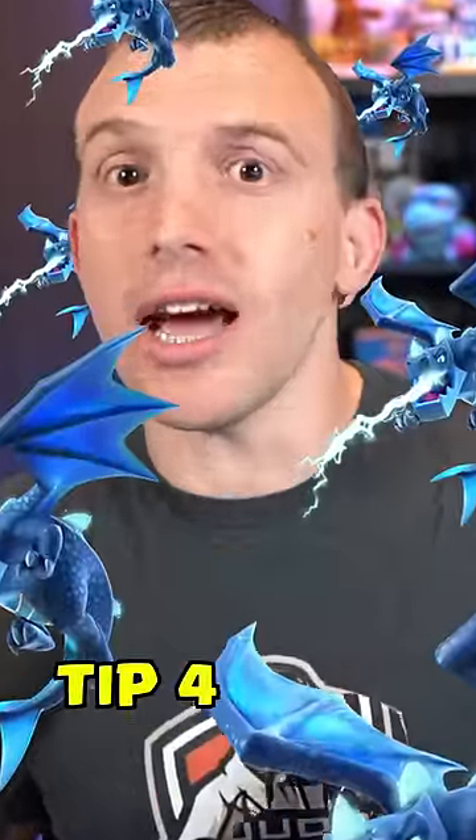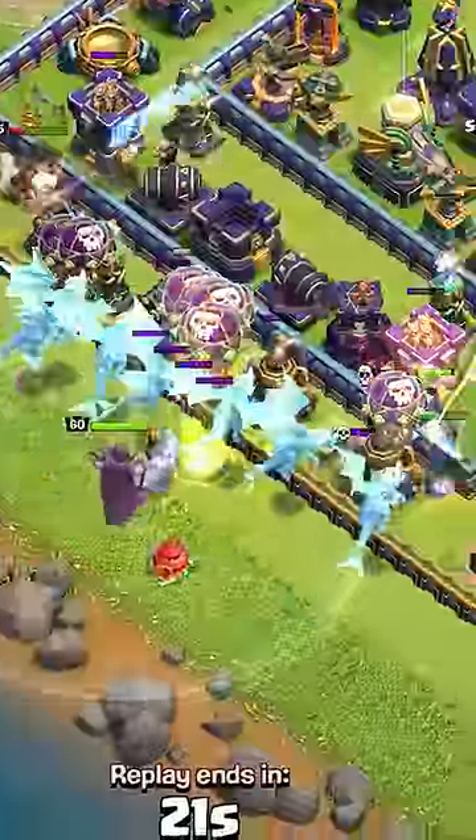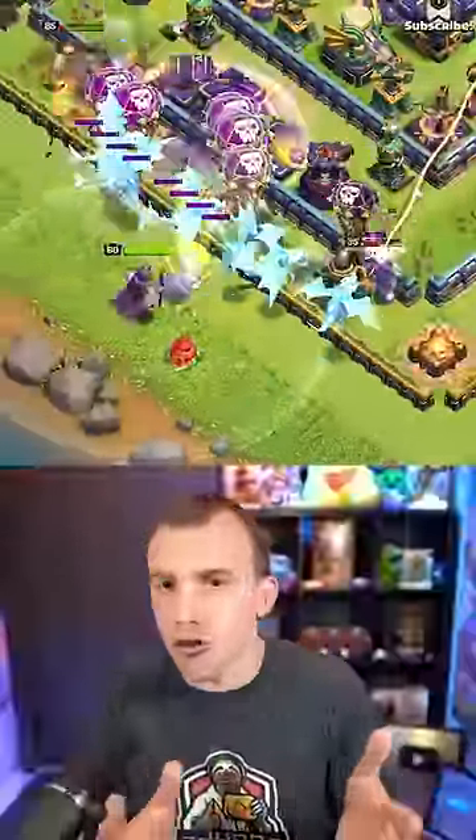If you are using multiple Electro Dragons, try to spread them out slightly in a line so they attack and chain through different buildings.